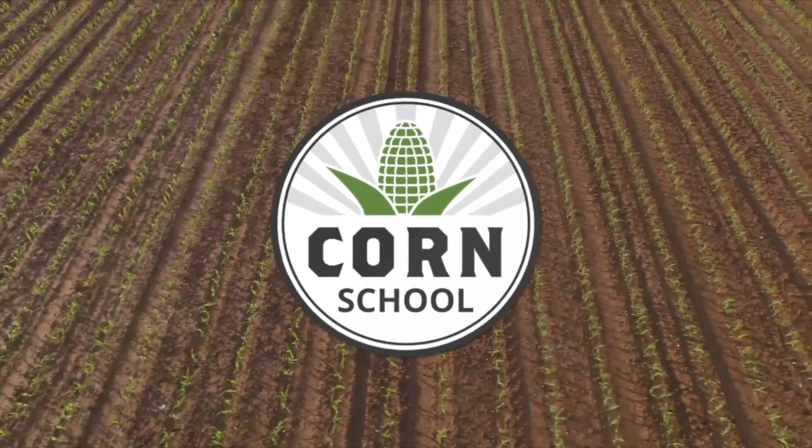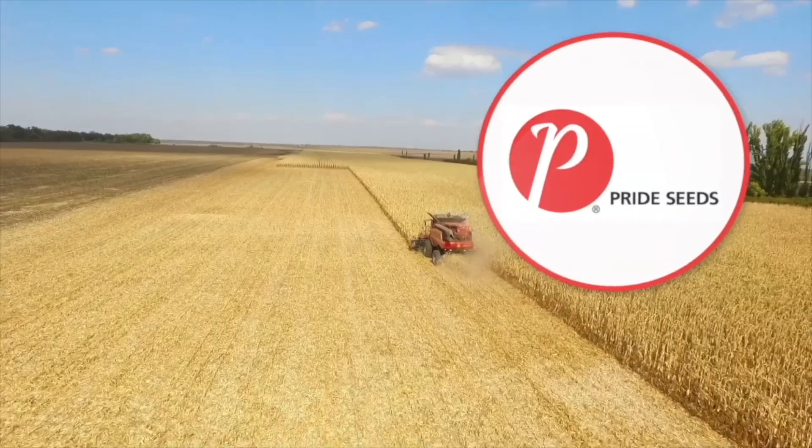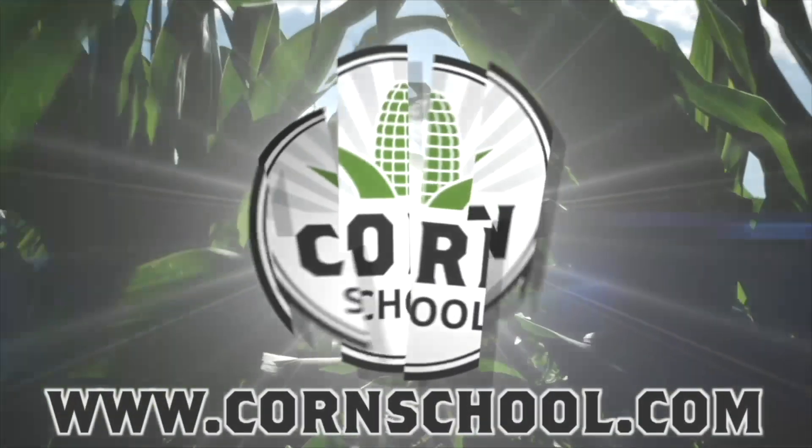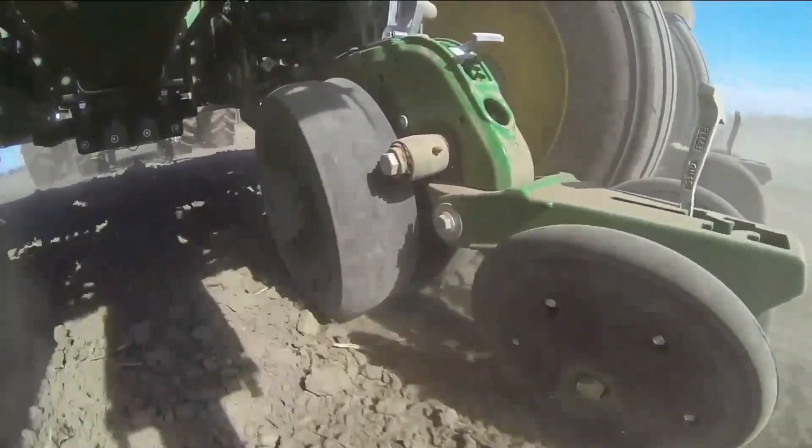The Corn School on RealAgriculture.com is brought to you by BASF and Pride Seeds. I'm Bernard Tobin back on The Corn School today down at Huron Tractor catching up with Turner Sanford. We're going to do part two of our planter series for the spring.